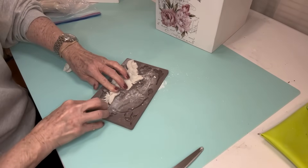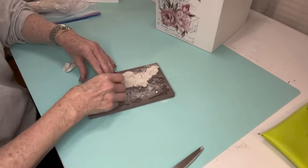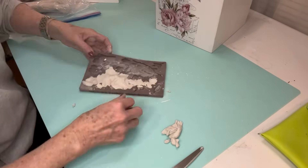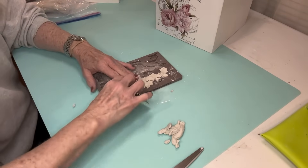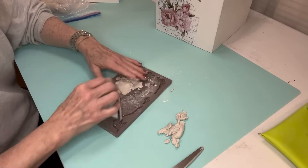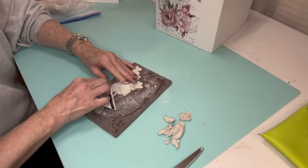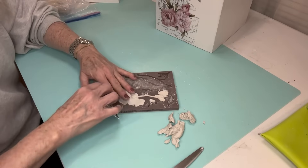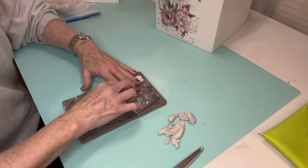The mold I'll be using over most of the box comes from Redesign with Prima, and this one is called Cherry Blossoms. There are a lot of different pieces to it and many of the pieces actually connect. But because they have little stems that connect them, if you're used to using air dry clay, you know that sometimes those little skinny pieces will break off. In this instance it's fine, because I'm just going to lay it out in different spots.